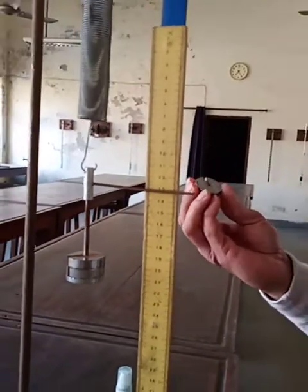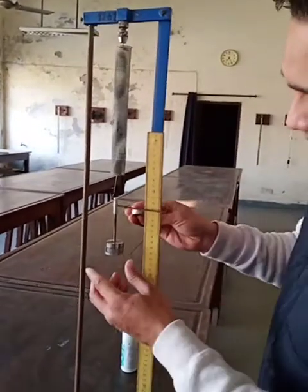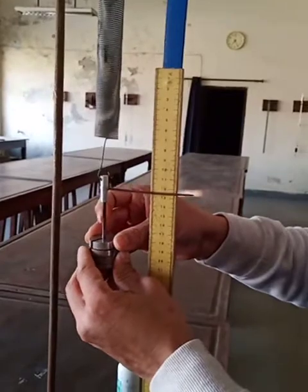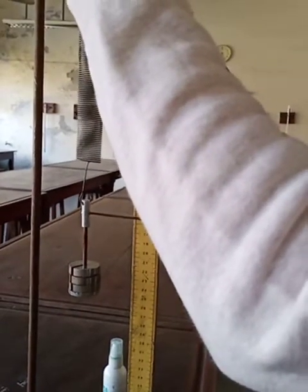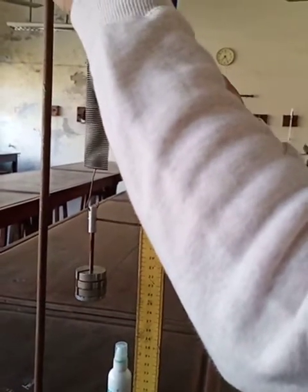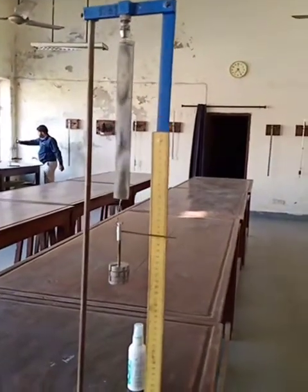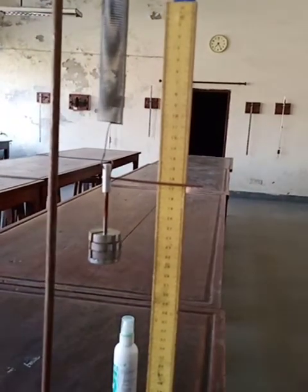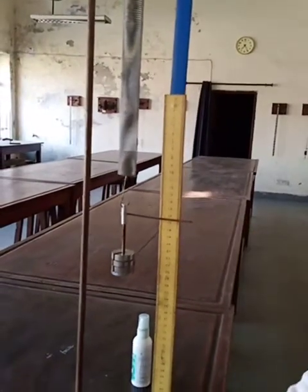Now I'm going to add the next 50 grams, so the total weight will be 150 grams. Through the groove, I simply place this mass and put it very gently. The reading is 16.5 cm — you can see 16.5 cm when the mass is 150 grams.